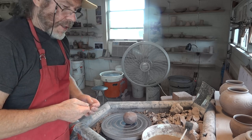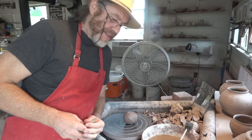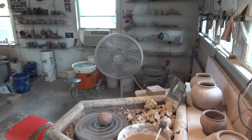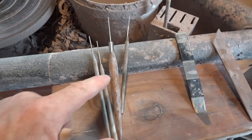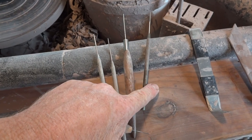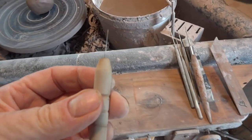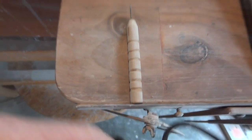Hi folks, welcome. As promised, I want to go through a few tips on how to cut off an irregular top of a pot. If you've got any of these thick needle tools, I recommend getting rid of them altogether — they're not going to help you, they're going to hinder you. What you need is a much finer needle, one like that.